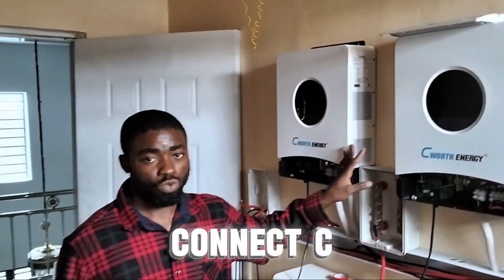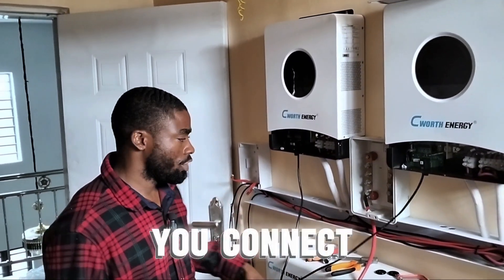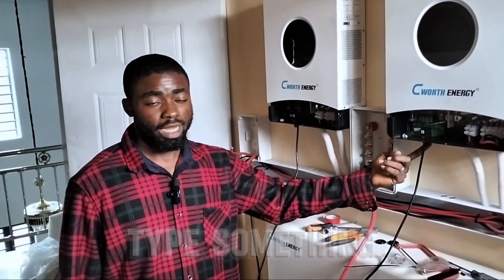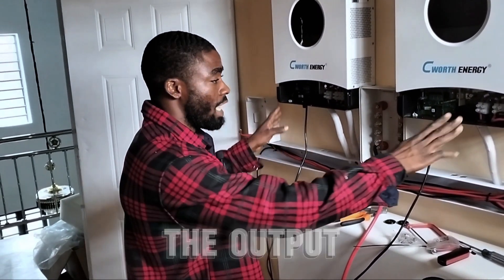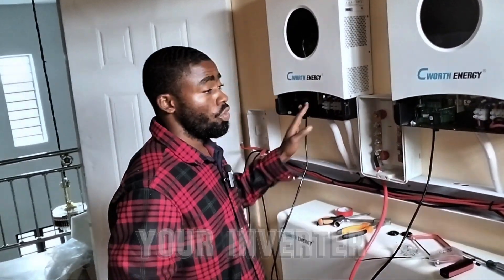That is how to connect Seawalk inverters in parallel. Always make sure you connect your communication cable between the two, and also connect this USB-type connector. Don't forget to loop the output and loop the input together. If you don't loop the output of this inverter to the output of the other, your inverters will not communicate and will show an error.